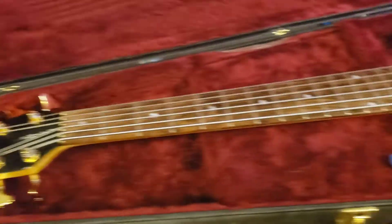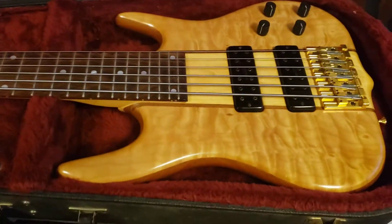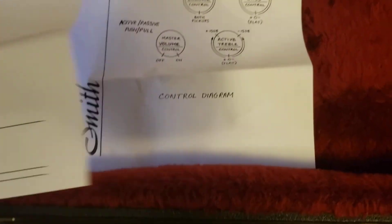It has the original case, and I think it has paperwork too — yep, it does have the Ken Smith paperwork for this bass. It tells you what the controls are and stuff like that. So other than that, that's pretty much it guys. You do get the original Smith teardrop case that they had back then — right there it says Smith — and the case is in really good condition too, it's not a beat up one. That's it, catch you guys later.